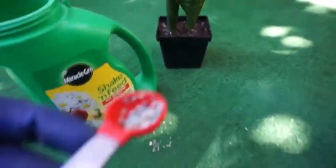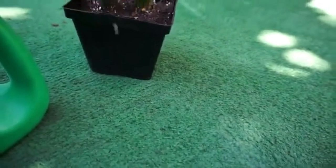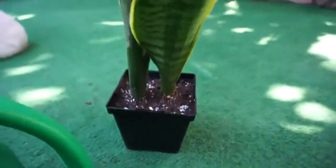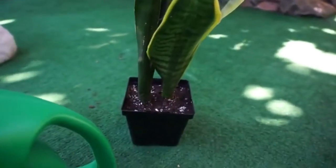Number 6: Fertilization. Snake plants are not heavy feeders and can thrive without frequent fertilization. During the growing season, you can apply a balanced, water-soluble fertilizer once a month. Dilute the fertilizer to half or quarter strength to avoid over-fertilization, which can lead to burnt roots.